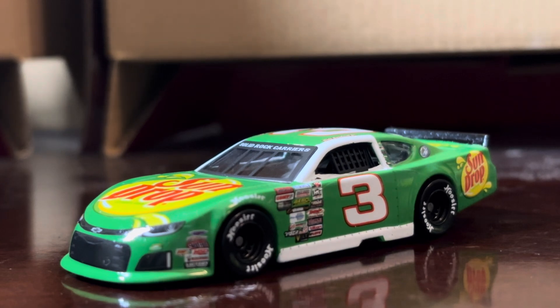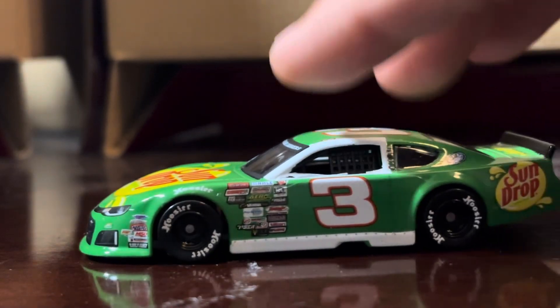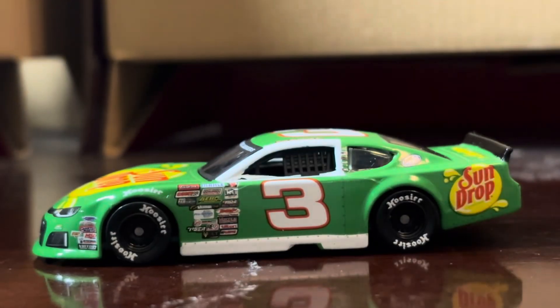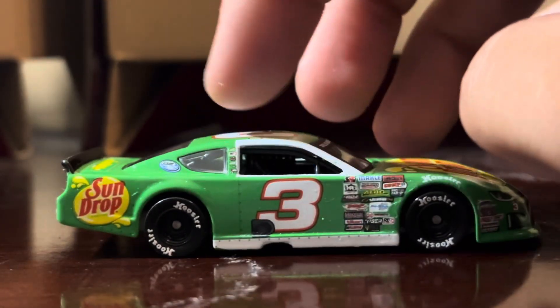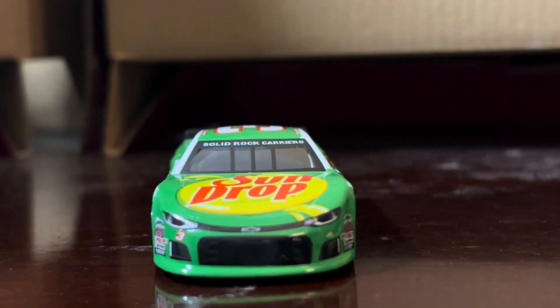Let's get into the review. Starting off with the tires — unlike in NASCAR where they use Goodyear, these cars use Hoosier tires, as you can see here on both sides. That's a really cool thing I noticed.